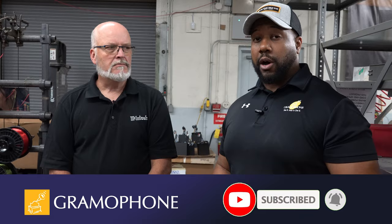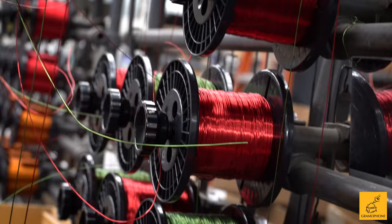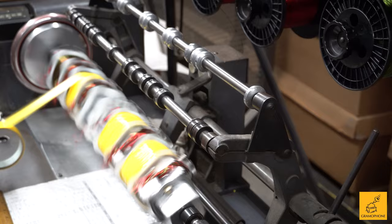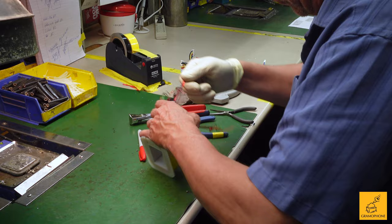Charlie, talk to me about output transformers from Macintosh. We use three types of output transformers — one for vacuum tubes and the other two are for solid state. Back when the company originally started, it was around vacuum tube technology — that's all that existed. However, as the technology morphed to solid state, they found a great application for the output transformer, and today we're the only company that uses it.